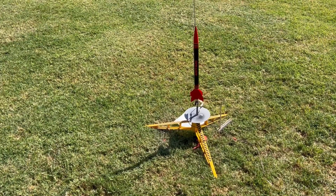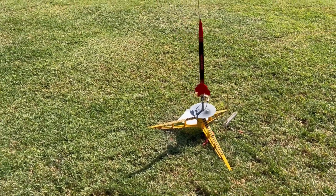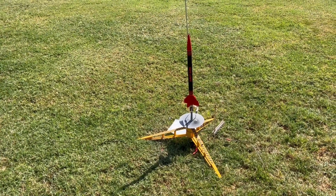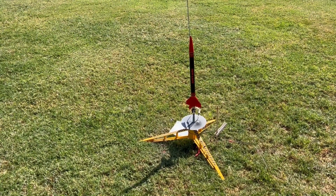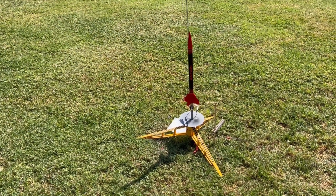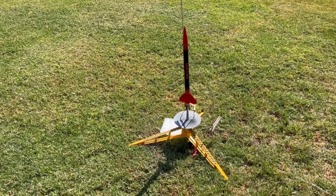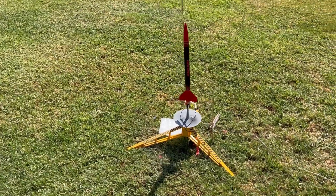I'm going to fly a Quest Antari. I lost one of these while I was filming one of my 'Where to Launch Rockets' videos here in the Phoenix area — lost it in a tree. These are real cheap, easy to find, but I painted it this time. The last one I didn't. I painted it to look just like it does on the face card.